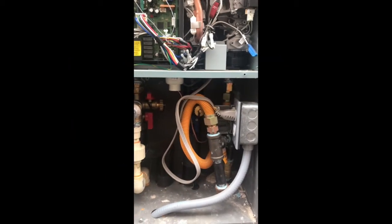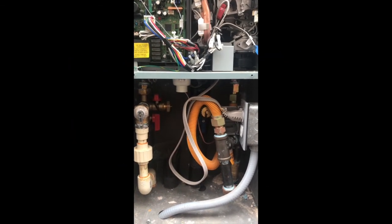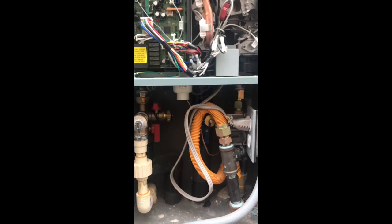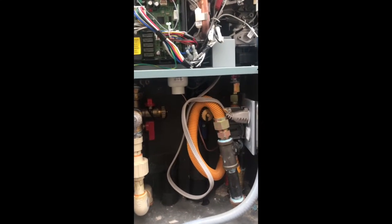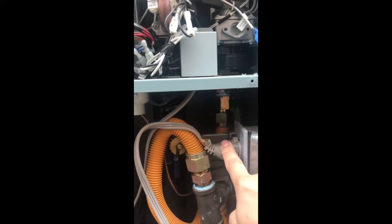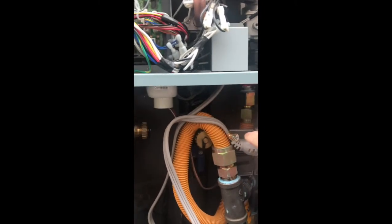Hello everybody, as we get ready for the 2022 winter season, I just wanted to let everybody know the training steps for the Reem tankless water heater in case you do have a power outage in your area. It would be good practice to drain it so that you don't have an issue with the inlet control valve or the bypass valve, issues that you would see in my previous videos.